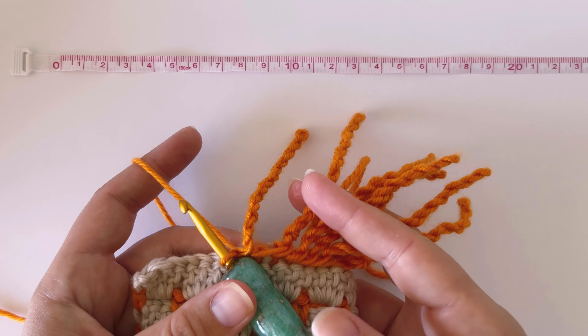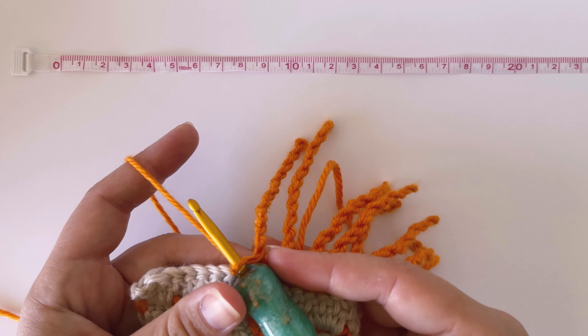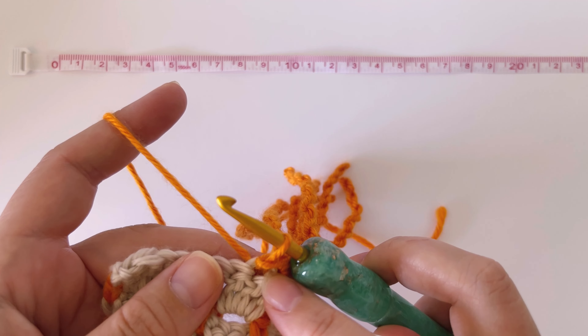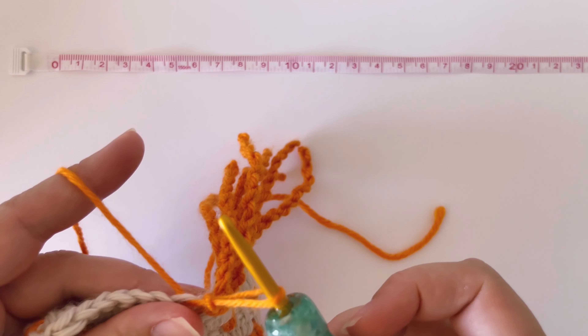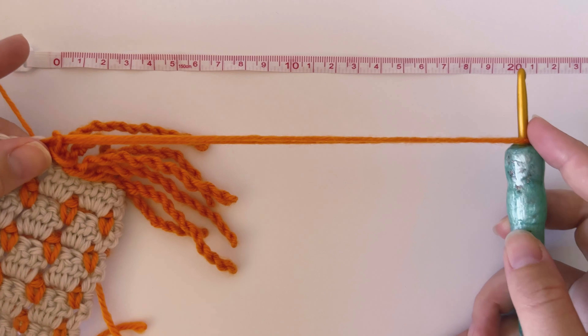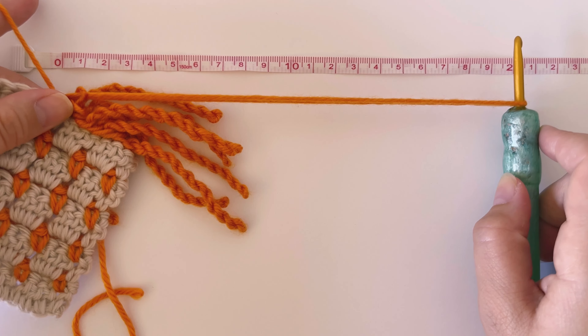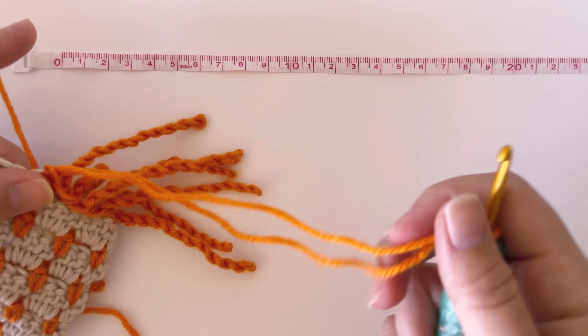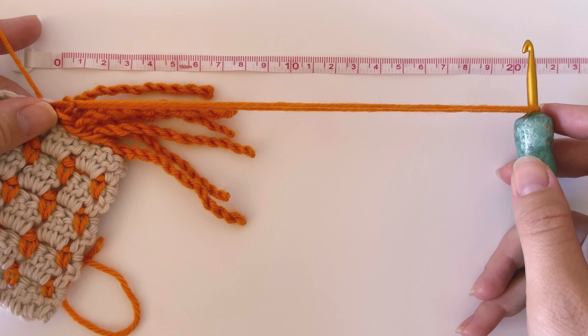I've done quite a few twists already and I'm going to show you on this next one exactly what I've been doing. This first stitch here that I've just done is a slip stitch. What I'm going to do is pull up this loop really long — I've been making mine about 20 centimetres, and the pieces of fringe end up being about seven centimetres, so it's pretty much three times what you want your fringe to be.